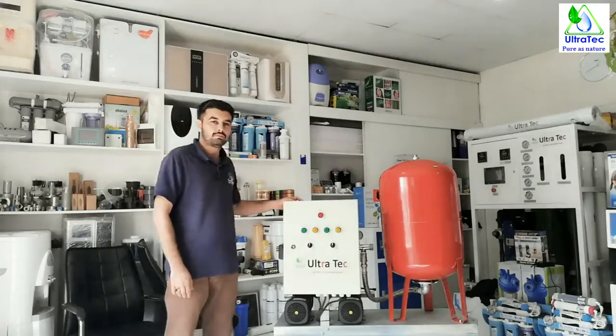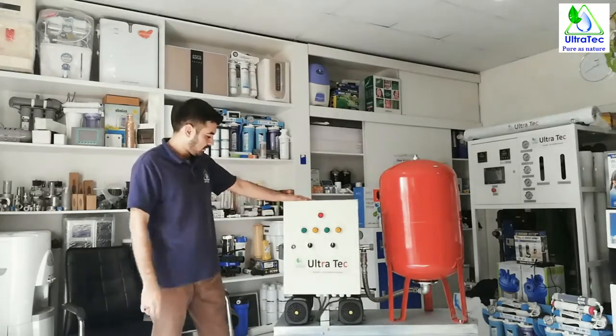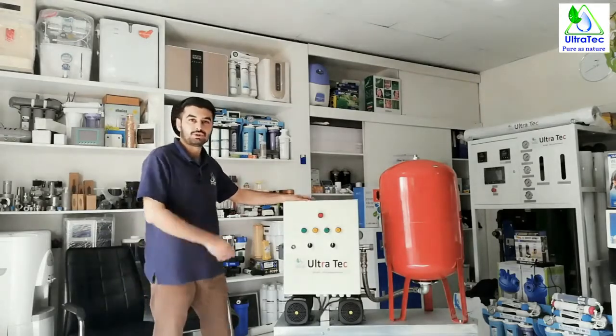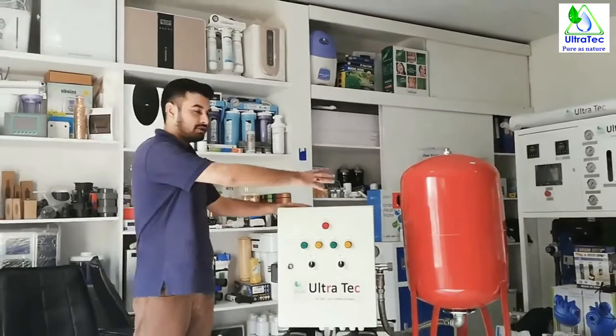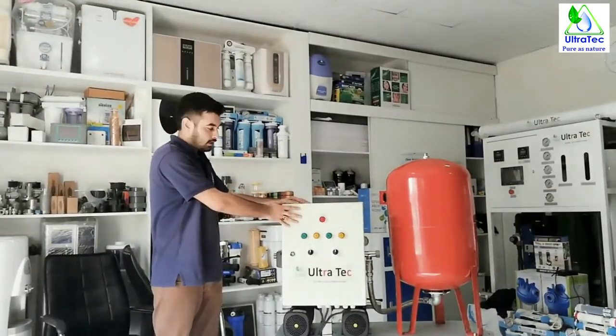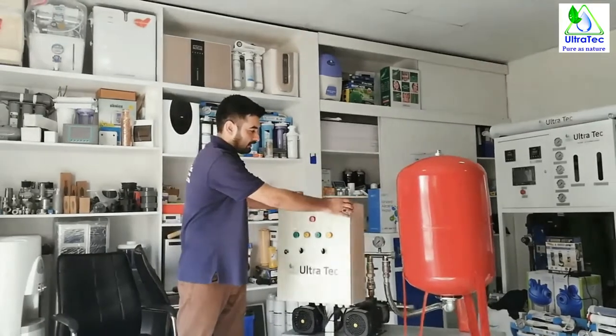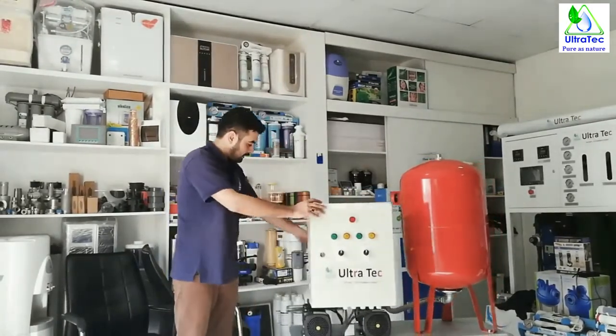Hi, good afternoon. My name is Alam. Today I'm going to tell you about a booster pump set. Here you see a booster pump set with duty-standby operation, with control panel and pressure tank. I'll tell you about the general description of this booster pump set. Here in front is the control panel, and here you can see is the pressure tank.